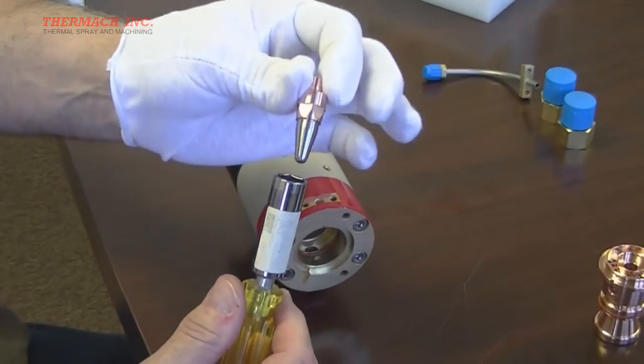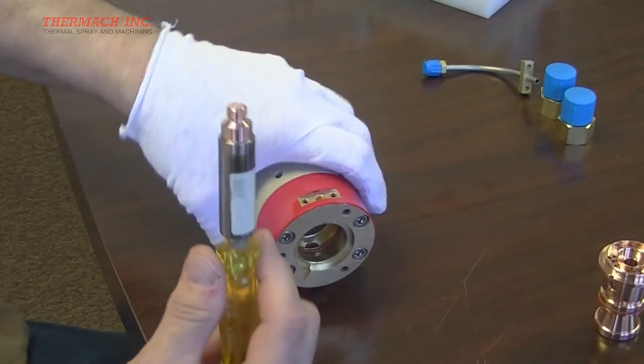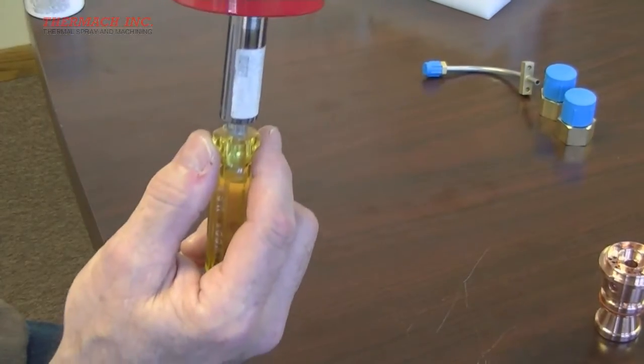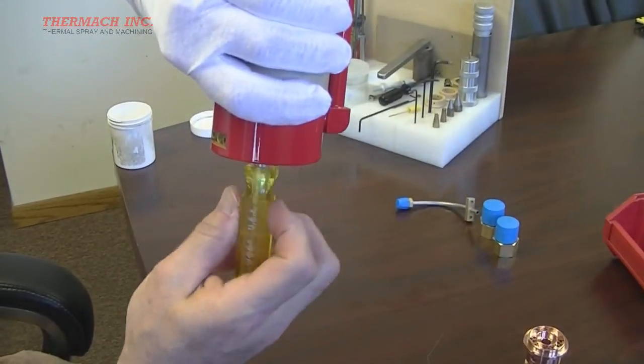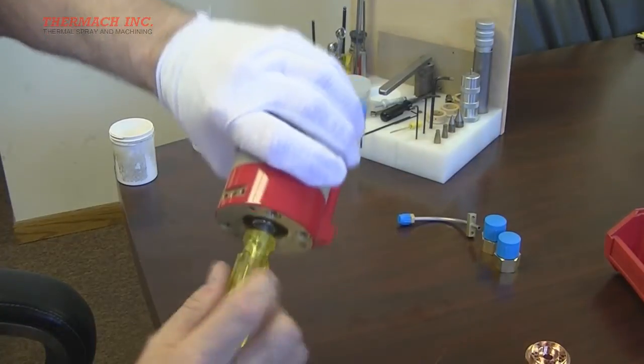Place the cathode into the cathode driver with the threads out. Holding the assembly upright, carefully align the threads and screw the cathode securely into place.